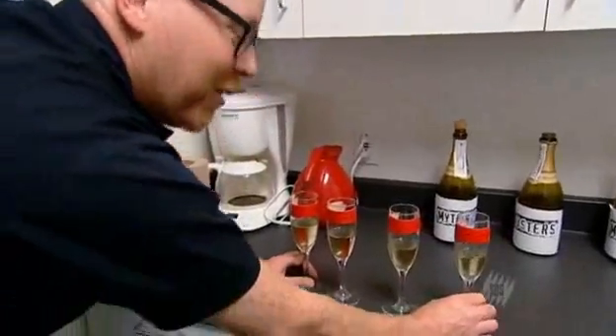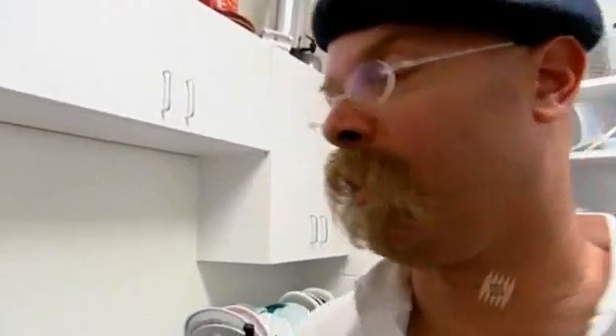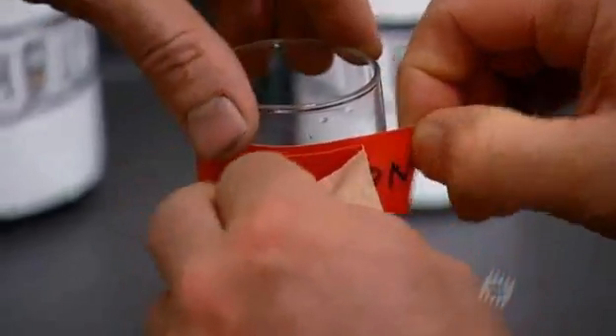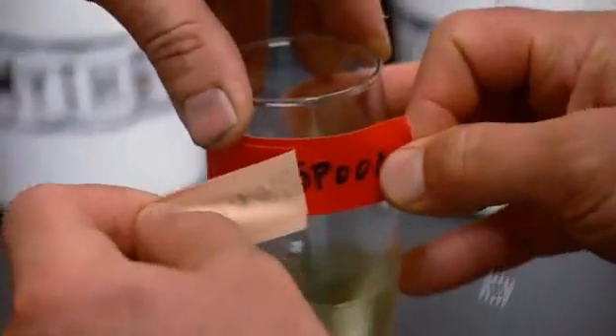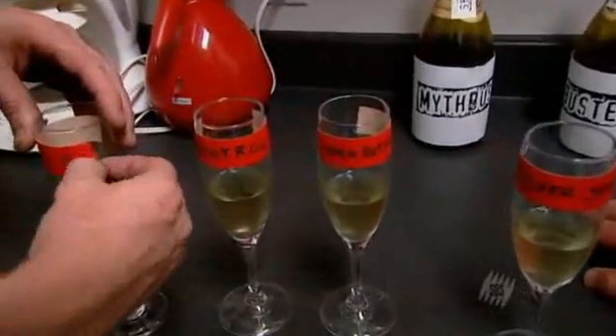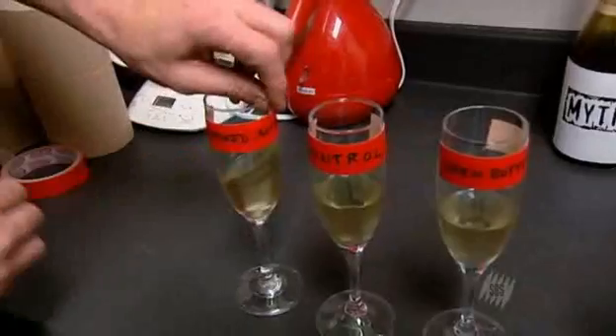Now for the real test — let's peel the stickers off and see what we got, starting from least bubbliest. Silver spoon was the least bubbliest, then the open bottle, and then the recorked bottle. For some reason, we thought the control bottle was not as fizzy as the recorked bottle. Pretty handily, we struck down the silver spoon as a preservative for bubbliness. That's another Christmas myth up the chimney.